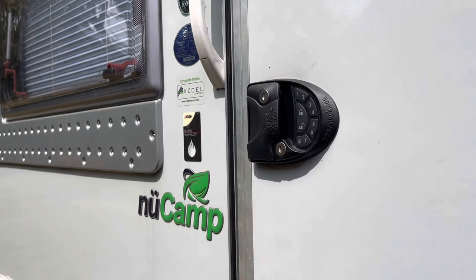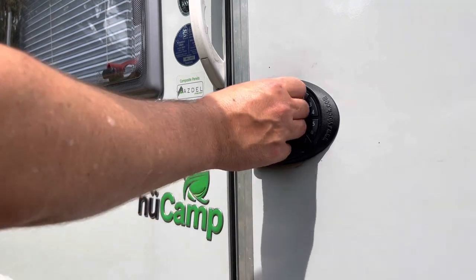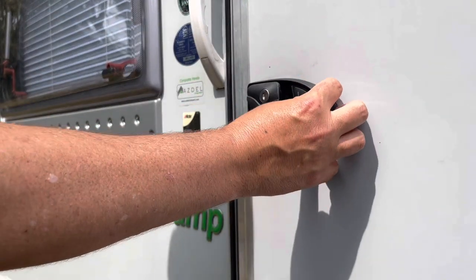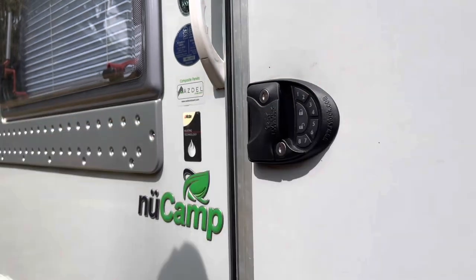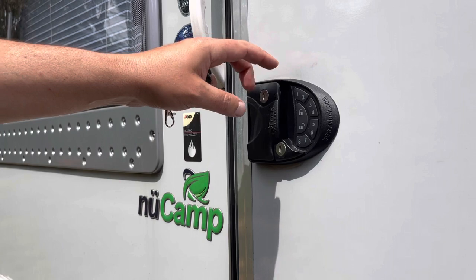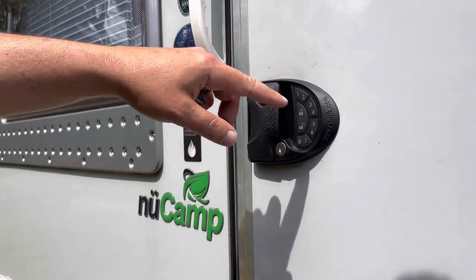That noise alerts me that the door has been locked. Unlock and you hear the door unlock. So we're installed, good to go. Basically you can go through the factory reset here on the button and reset the code to anything you want — that is all outlined here in the instructions.